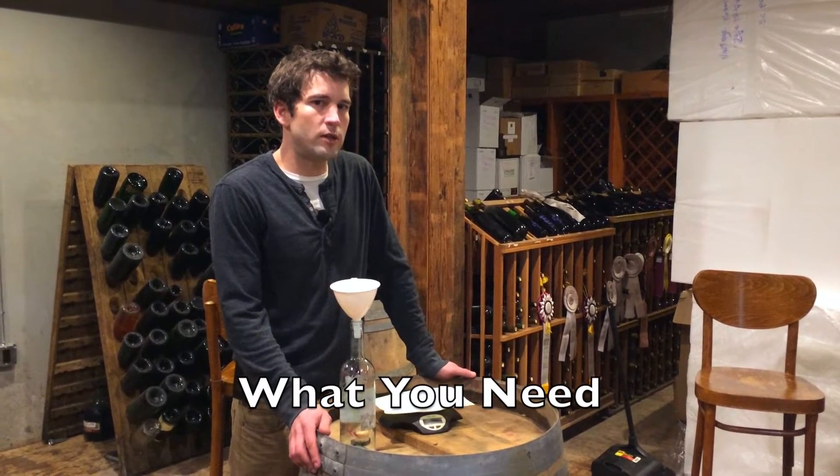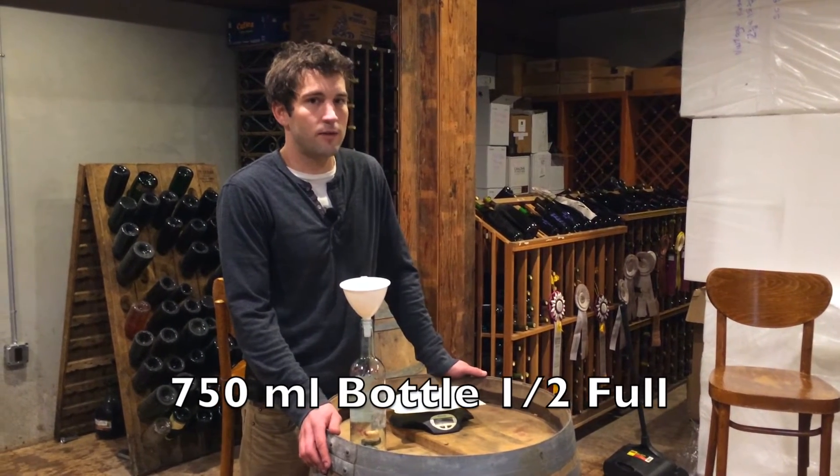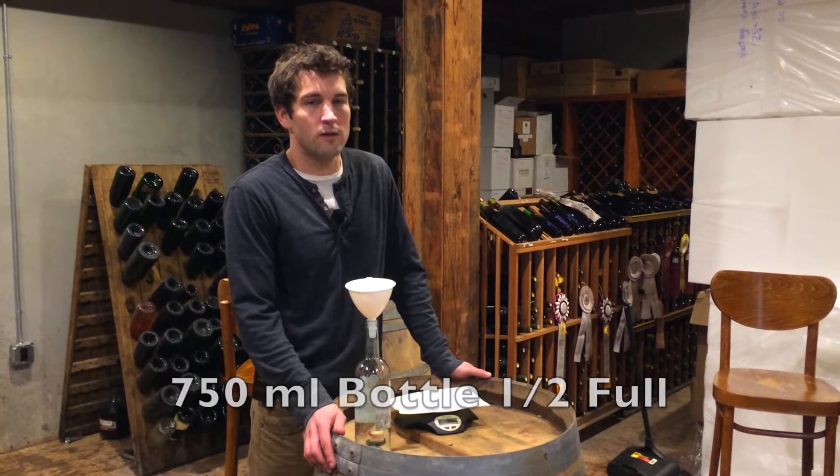Camden tablets are a very cheap and easy way of adding SO2 to your wines, but there's actually a cheaper and easier way — by making your own 10% sulfur dioxide solution.